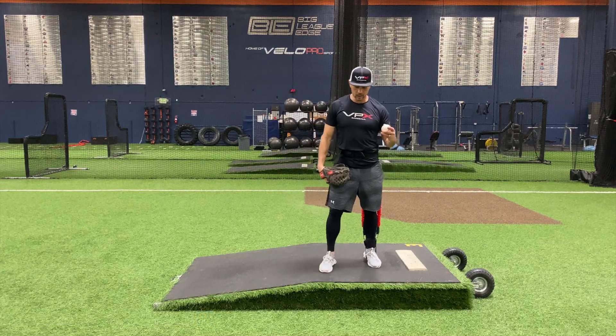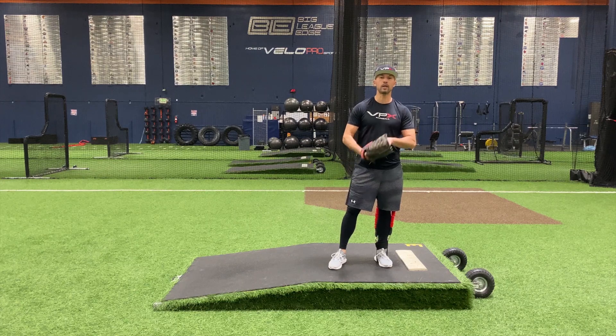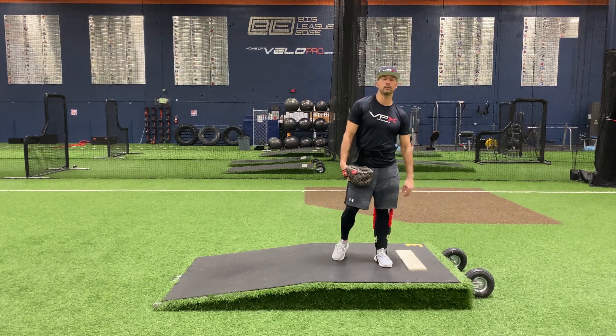So that's our step-through leg kick drill. Hopefully you liked it and we've got a bunch more drills for you here on our YouTube site. We've got a full line of products to help you get to the big leagues.